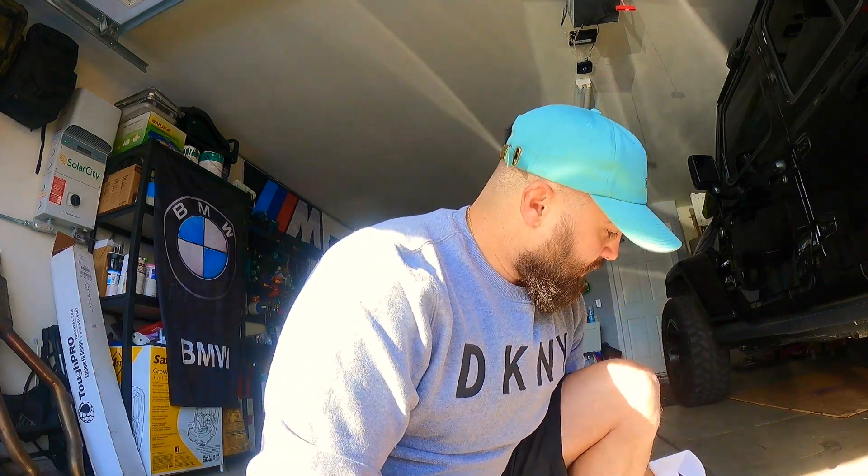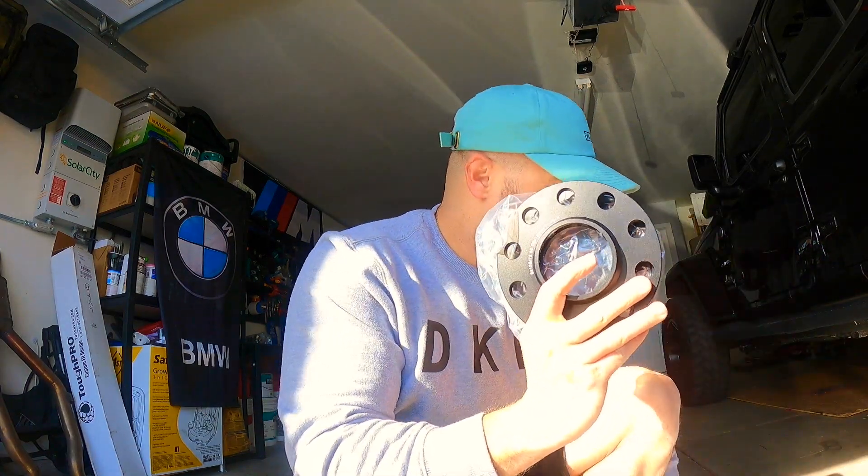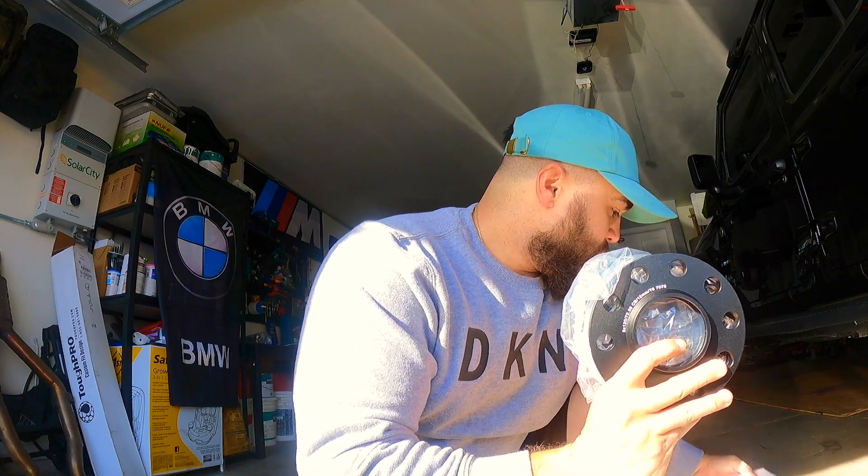A little bit of a mod before I go up. I got some spacers from ESS Tuning — 12mm with extended lugs and also 15mm. I'm going to see which ones fit better on which side, and whether I like a square setup with the spacers. I'm thinking of doing 15mm in the front and 12mm in the rear.